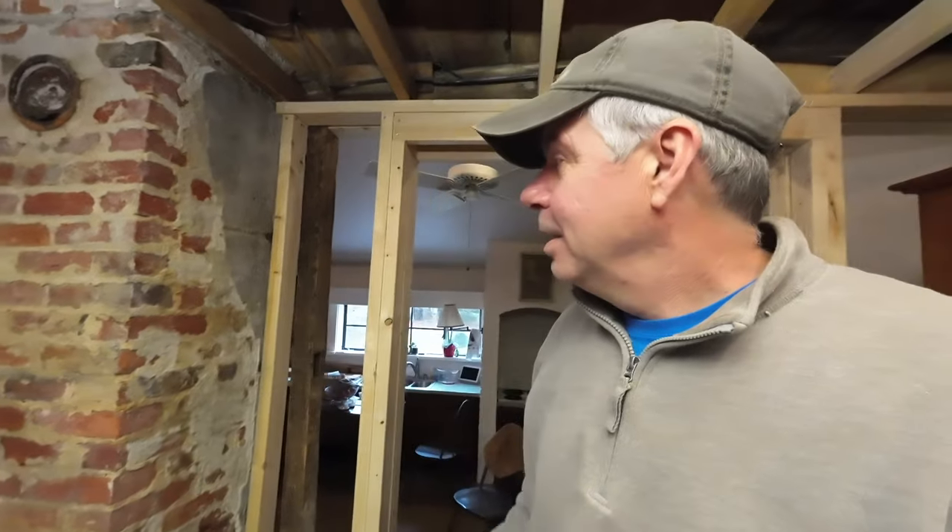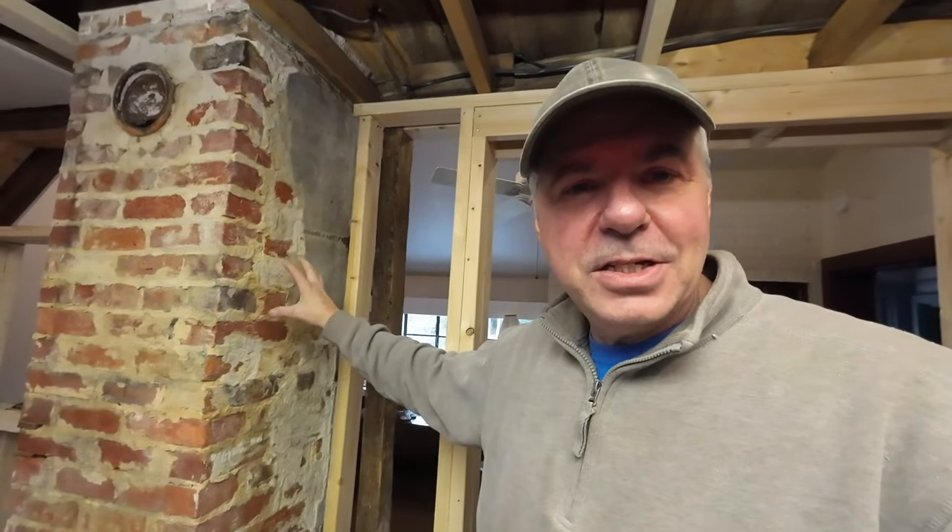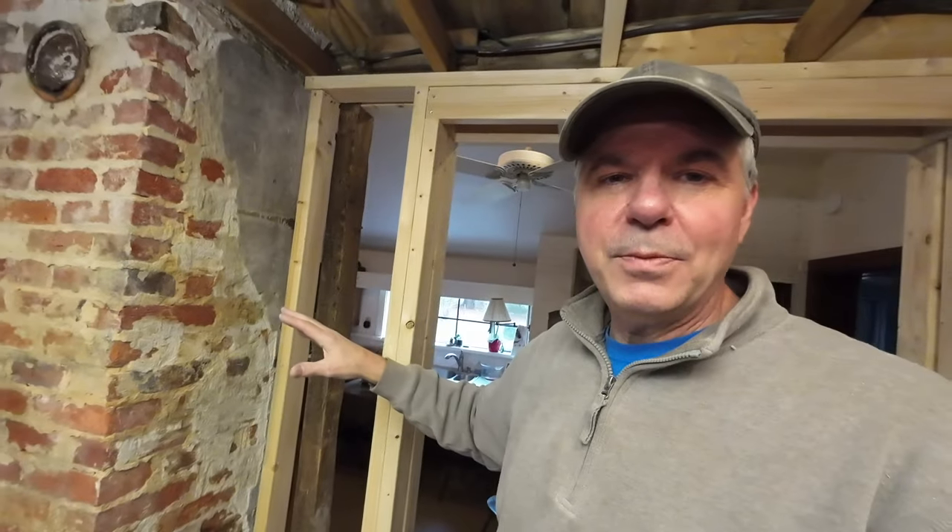This side here was the most difficult to work on for a number of reasons. For some reason it seems like it really stuck to the brick a lot better than the other sides. The front almost fell off — maybe because it had a lot of heat from the stove years ago — but this side had really stuck on well. The other difficulty is I'm right-handed, and I like to work with the chisel in my left hand and hammer in my right, working right to left, but I couldn't do that here because it's in the corner. It was very awkward working from left to right.